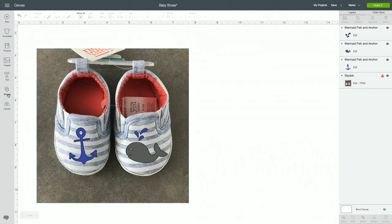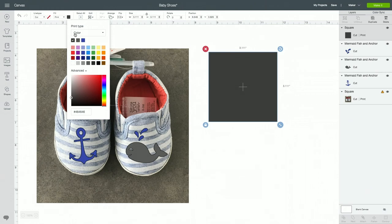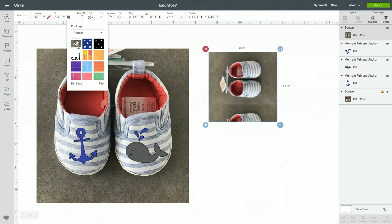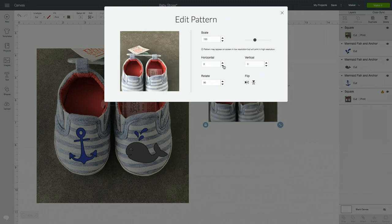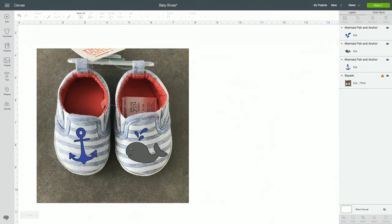When you get into Design Space you can drop in a shape. I used a square — right now it's set to cut but you can choose print in the upper left hand corner, and then when you click on your print type you choose pattern. Here you can drop in your picture and edit your pattern. I rotated mine, increased the scale, and adjusted it to get it in frame. I measured how big my shoes were and made sure the shapes were the size to fit on my shoes, then changed the color so they would cut the colors I wanted.